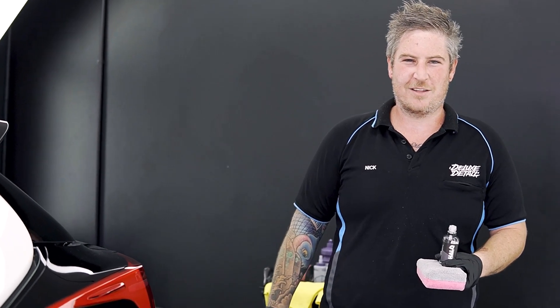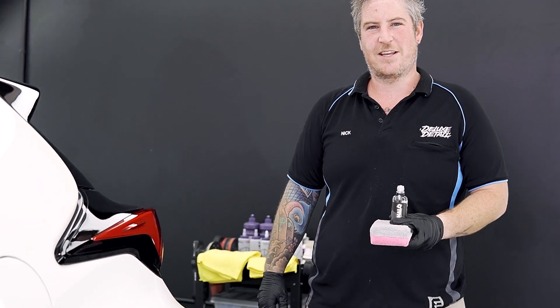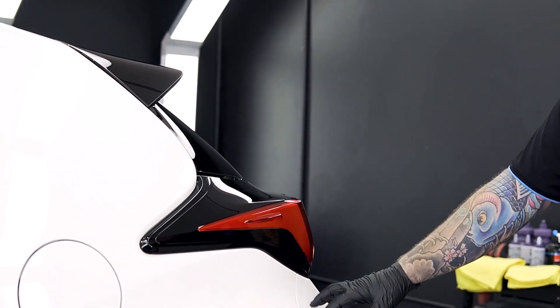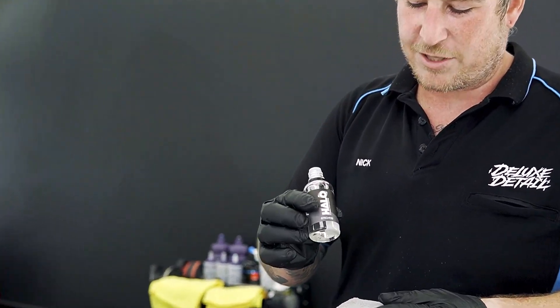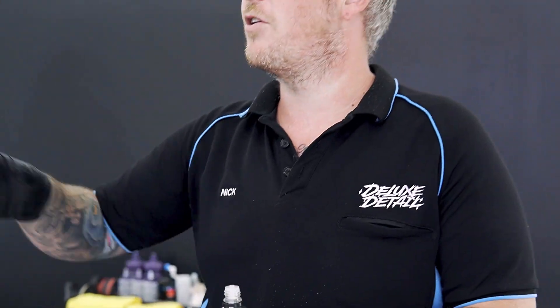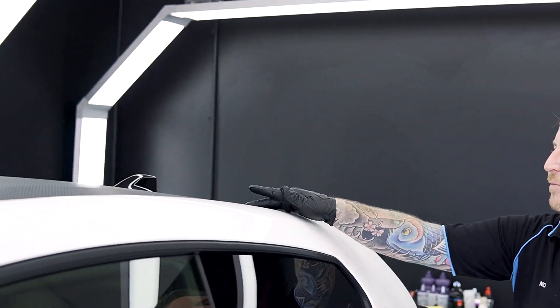We're up to the coating phase of the GR Yaris now. We're going to be coating the piano blacks, lights, and paint in G-Technic Crystal Serum Ultra. But first we're going to use G-Technic Halo — that's a vinyl-specific ceramic that we're going to use on this carbon fibre stripe up here.